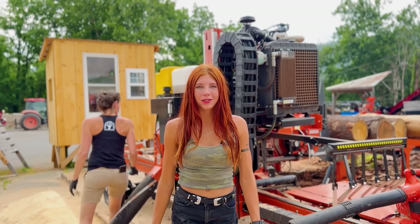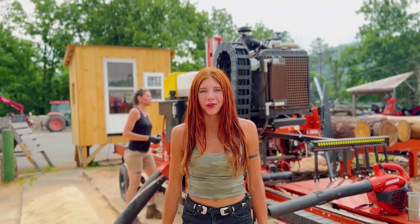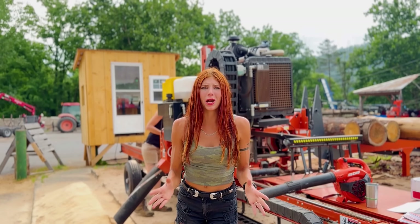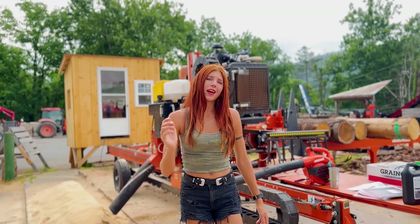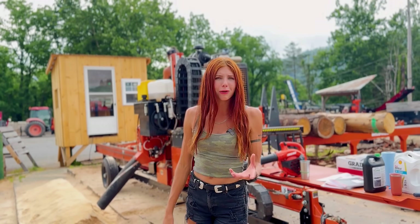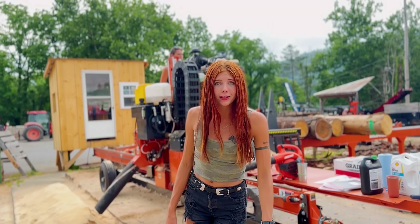Hey guys, welcome back to another video on Lumber Capital Log Yard. It is time to do our first service on this new mill and I wanted to bring you guys along so you can see how it's done. Let's jump right into it.